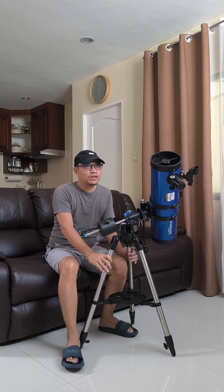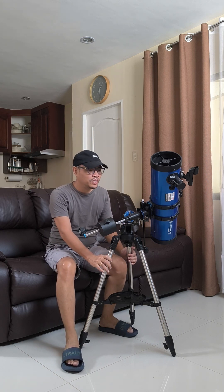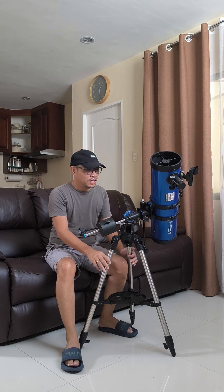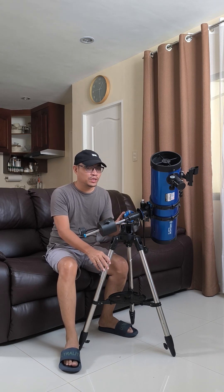If you are wondering or curious to take on the hobby of astrophotography or astronomy, I would personally recommend this telescope because it is beginner-friendly and it's not that expensive.